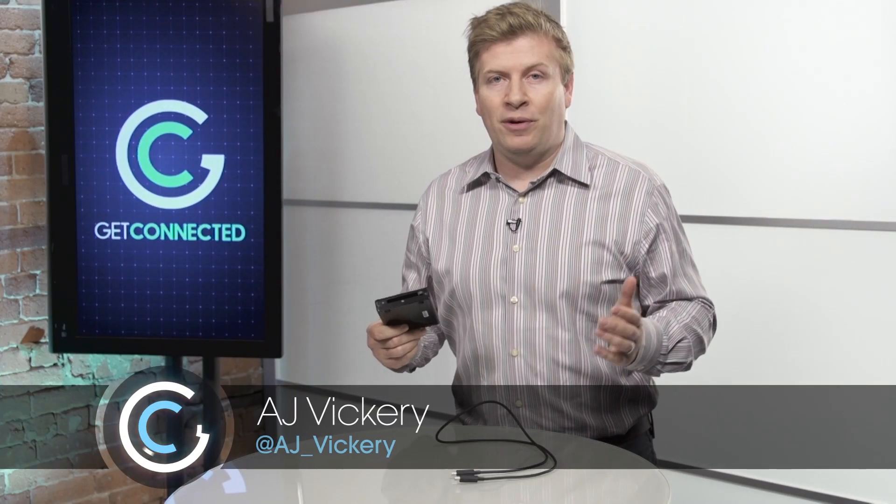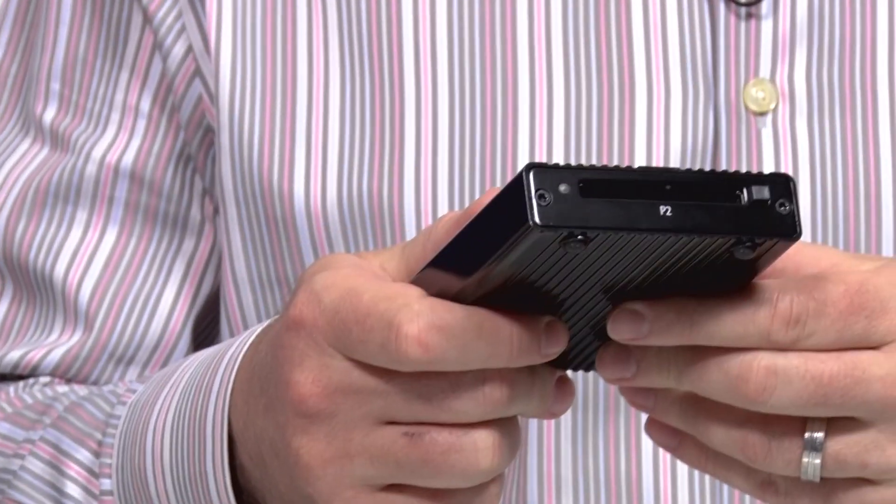Some time ago, Panasonic came out with technology for video cameras that recorded everything — both in commercial and consumer cameras — on P2 cards. Most people use P2 card readers to connect those cards and download footage into their hard drives so they could edit them and make great videos.